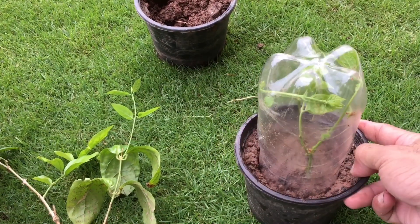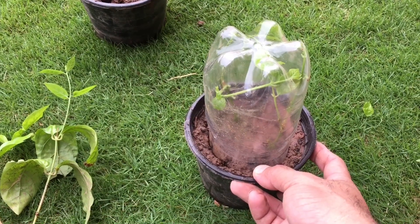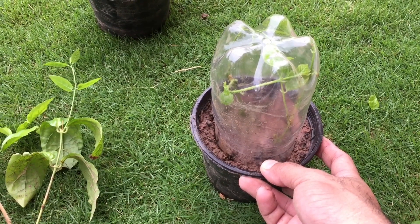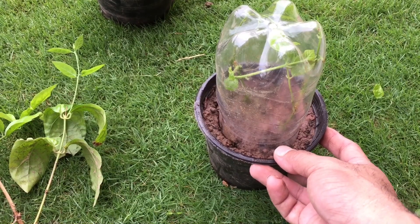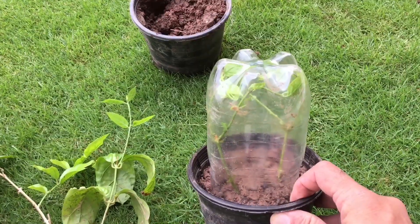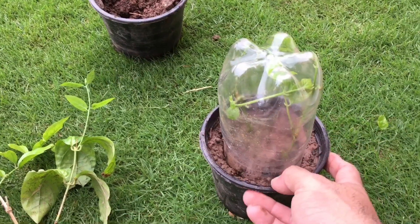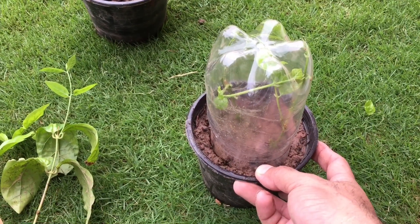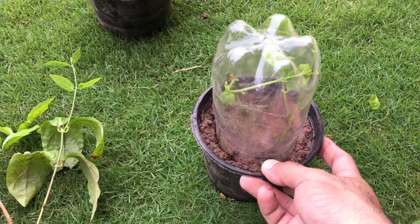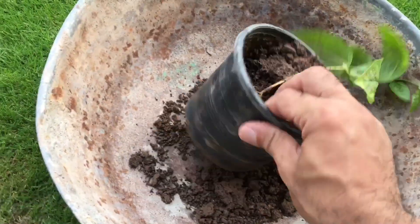We will cover the cutting and put it in the right place. If we don't have a plate, we can cover it — we will try to keep it transparent. If the cutting is wet, we will manage it so it does not dry out completely. The first cutting is the result of this plant.